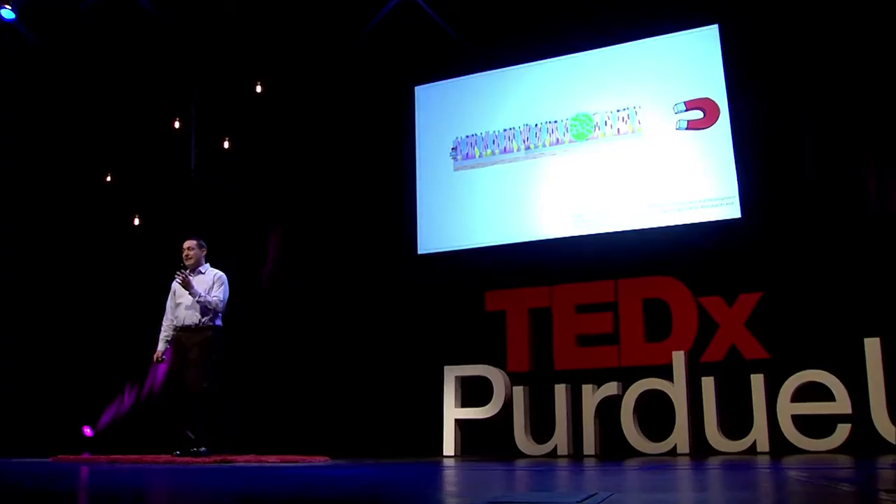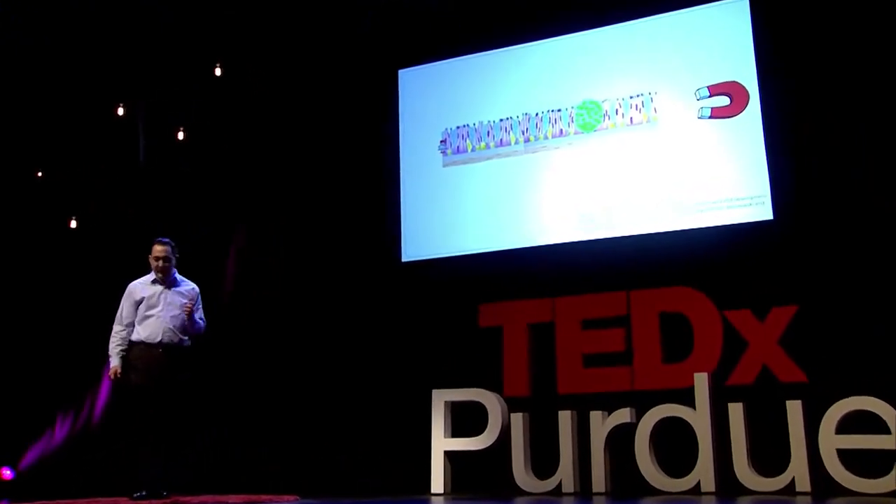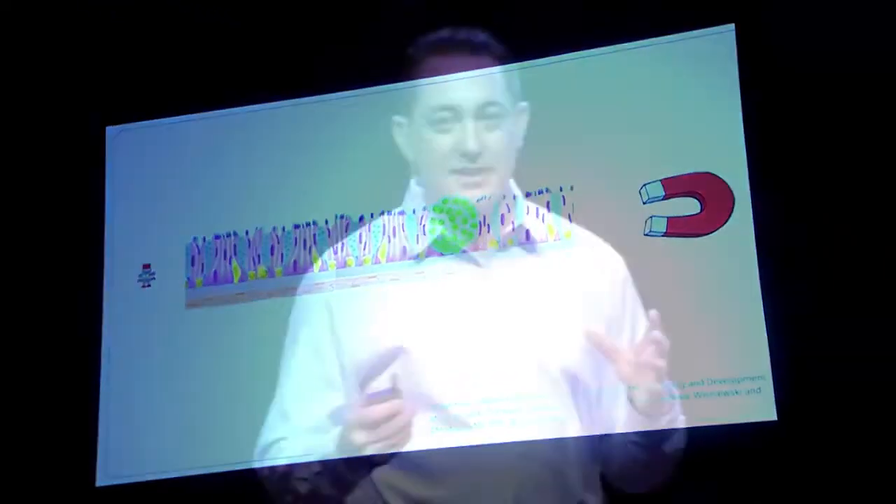One of the neat applications for these micro-robots is in the body. The body has lots of sticky, rough surfaces in it. So if you wanted to just pull our robot with our electromagnet, it's going to get stuck in that tissue. If you think about a car — if you want to take the car off-road into rough terrain, you stick big bulky tires on it and you can negotiate that rough terrain. We can try to do the same thing with our robots.